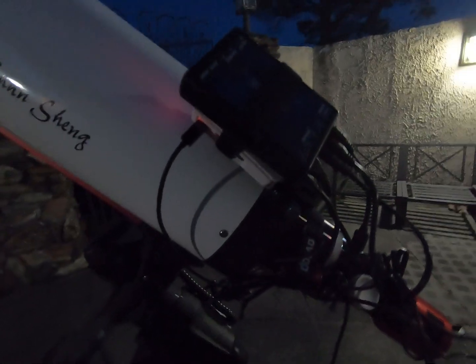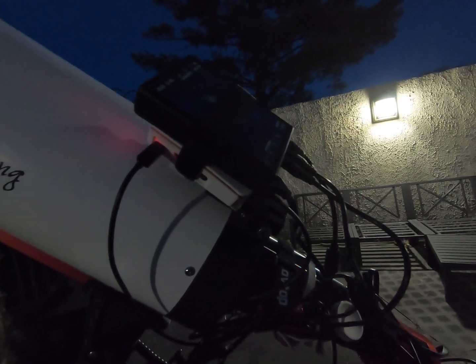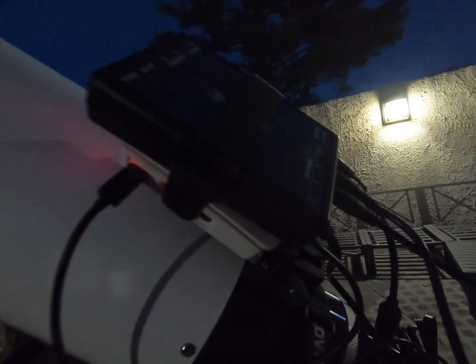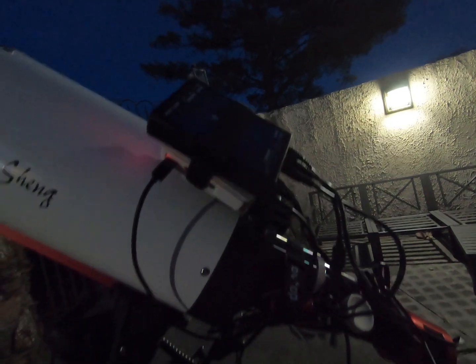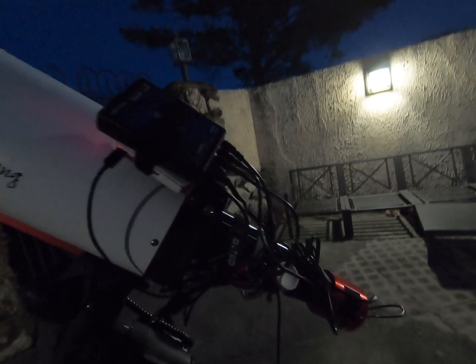I also have a Pegasus Power Box — the Pocket Power Box — that I use to power my cooler and my dew heaters when I need them. That's kind of the rundown of the setup. You can see I have everything temporarily mounted to the finder scope slot — the ASI Air and the Pegasus Power Box. A little cable management needs to be done, but not too shabby for now.